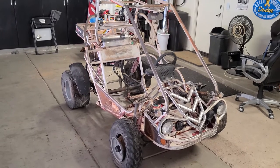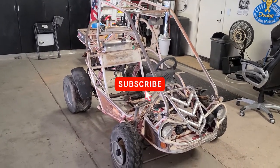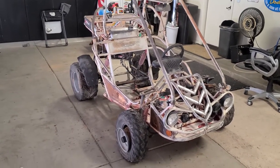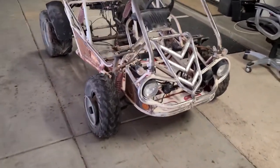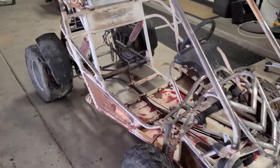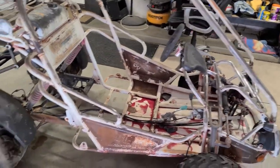So yesterday I went out and picked up this little buggy, the Hammerhead Twister. It is a 150cc cart and I just want to go over the state in which I purchased it. You can see they started sanding on it, getting ready for paint. I clearly have to do quite a bit of work, but I'm going to start out with getting this thing painted.